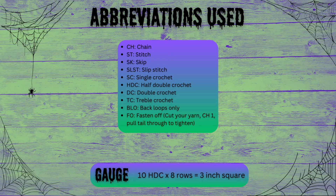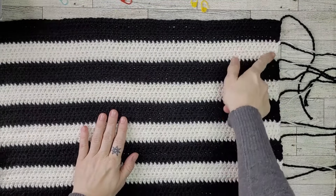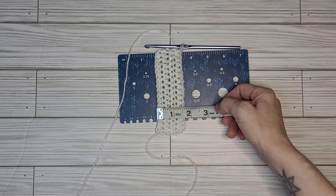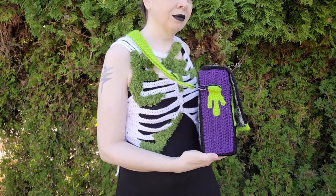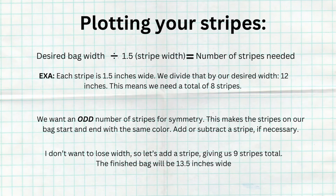Please review the list of stitches and abbreviations used throughout this tutorial. Before we get started, we need to determine how many vertical stripes we need to attain the desired width of your bag and how long the stripes will need to be. We will want each stripe to be 1.5 inches wide. You will need to know how tall, wide, and deep you would like your bag to be. For this example, we are making a bag that is 9 inches tall, 12 inches wide, and 3 inches deep.